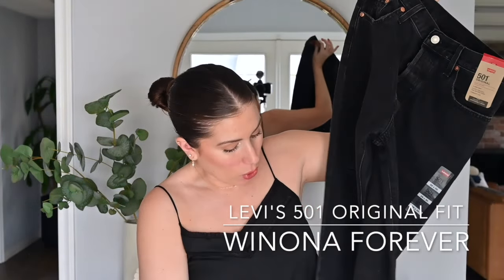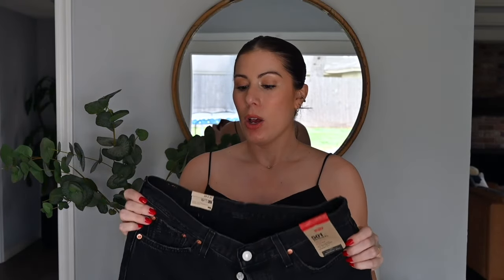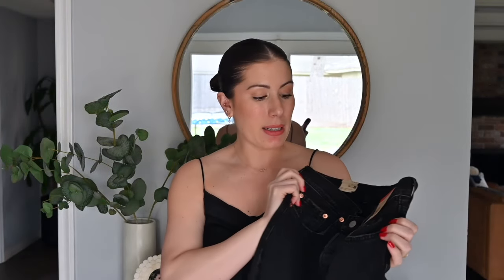Let's move on to another sad one — the black pair. Again, 501 Originals, same everything. This one is called Wynonna Forever. It's distressed with holes and distressing on the hem, which I really loved. I thought this was definitely going to be one I kept, but of course I could not get it around my hips. There was absolutely no way I was going to be able to close it — and this was actually more disappointing than the white one because I really, really liked it.